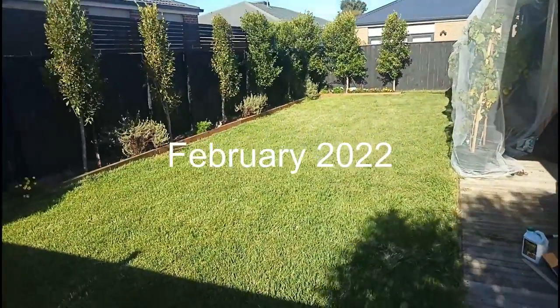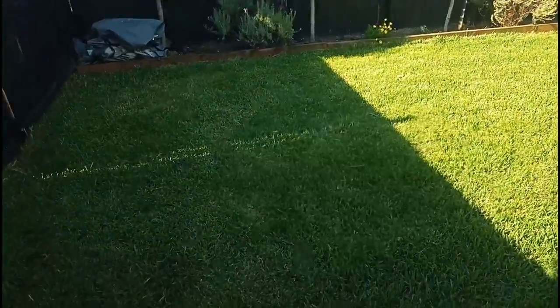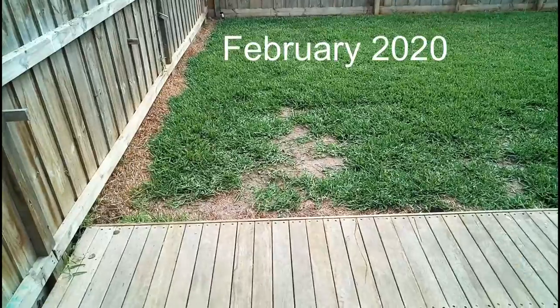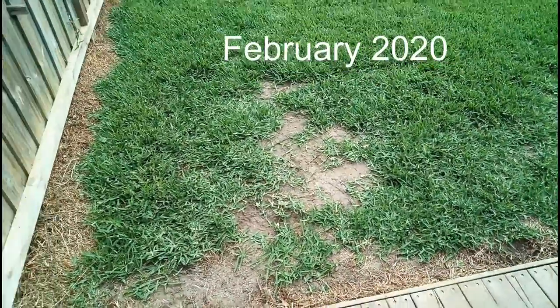In February this year, this is what it's looking like. You can come to the top corner of the area where we had quite a patch we had to repair there, which I'll show you shortly. I've been pretty happy with the outcome.